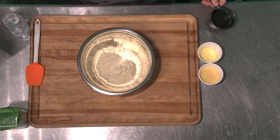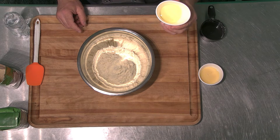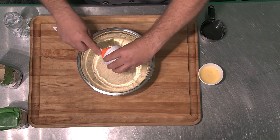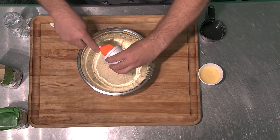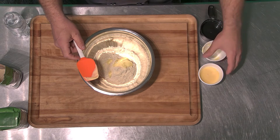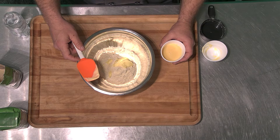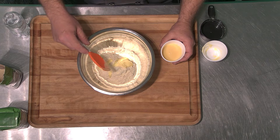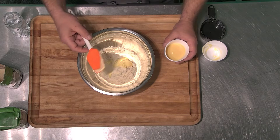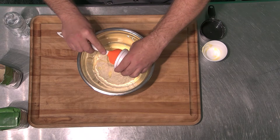Now that we have the two and a half cups of cornbread mix, we add basically two pats of butter — or you can use margarine. My preference is margarine. Why? Margarine contains a little bit of oil, and sometimes that oil is essential for keeping cornbread moist if it stays around for more than one to two days. Our product has no preservatives, so it's very important to have a little bit of oil in it.